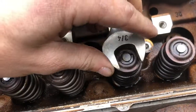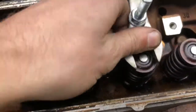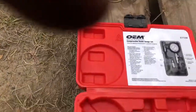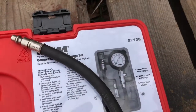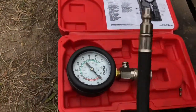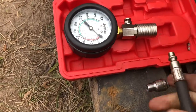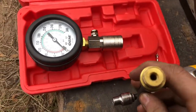I've got my air compressor going, regulated at about 60 PSI. You're going to need a compression tester from AutoZone or a shop. AutoZone's part number is 27138. Whatever one you get, you want to make sure it has an air fitting on it — not some special fitting. This one actually has the fitting that you need for an air hose.